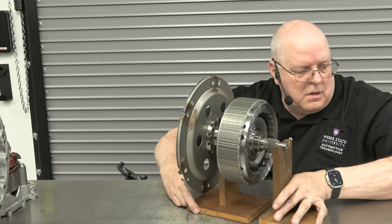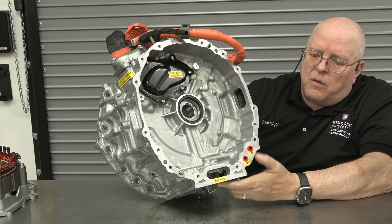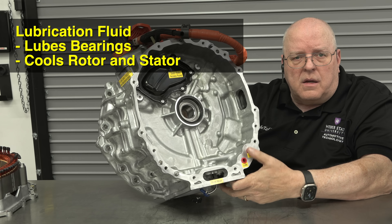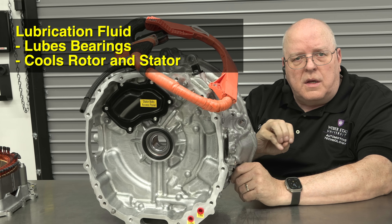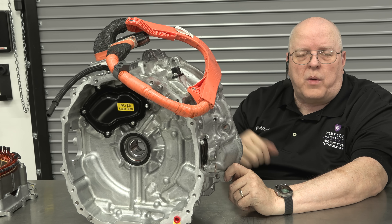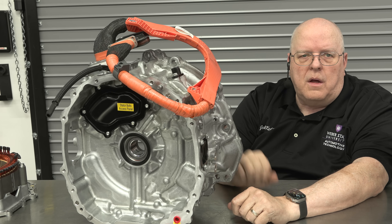On the module itself it has two fluid passages: we have line pressure, which is the oil pump pressure fed from an electric oil pump in the automatic transmission, and we have lubrication fluid to lube the bearings and cool the stator assembly. This module does have its own little oil pan and a drain plug that needs to be drained whenever you change the transmission fluid. The fluid fill, however, is done through the regular automatic transmission side of the assembly.